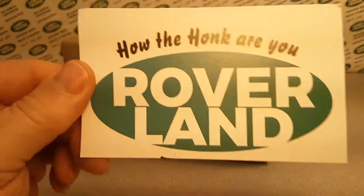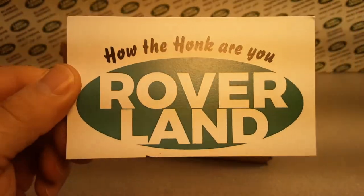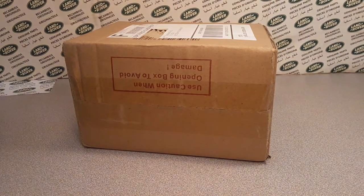Good day! How the heck are you? Welcome to Rover Land! This is your buddy and your friend, Dan.